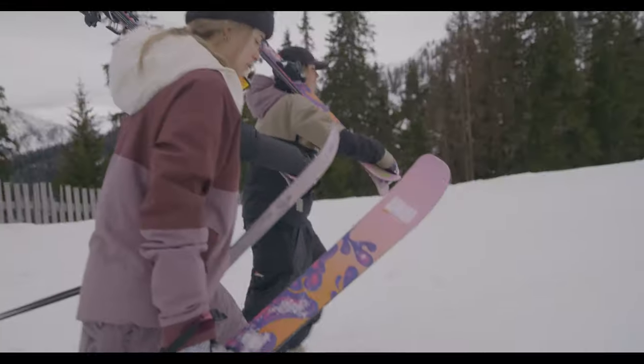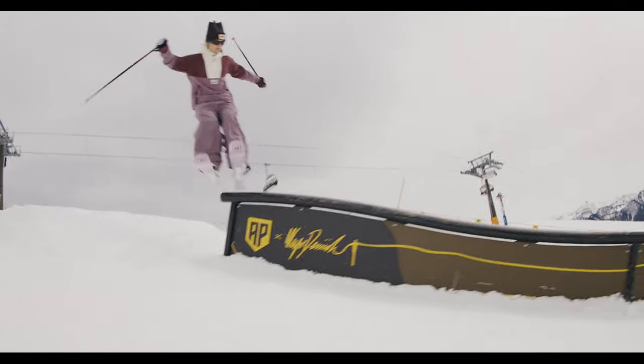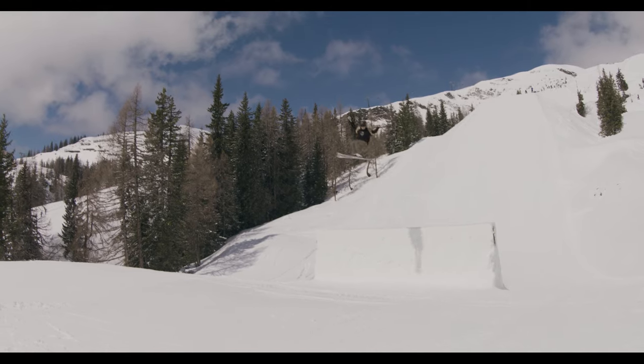I would recommend the ski for girls getting into park too. It's a good beginner ski to learn some tricks on and get familiar with park skiing, rails, jumps, all that.